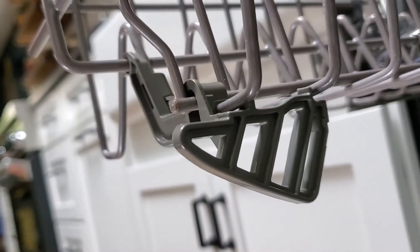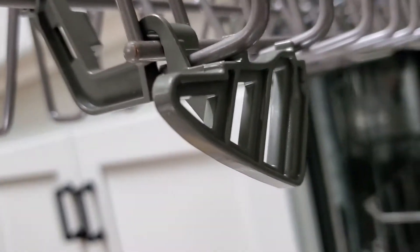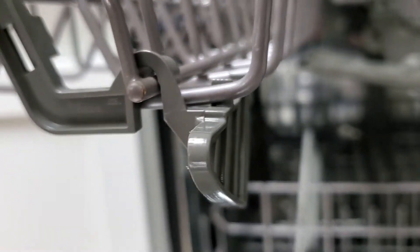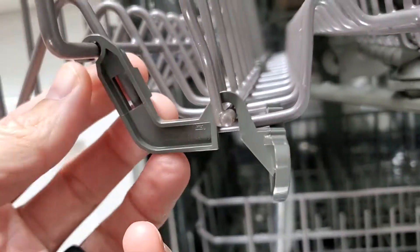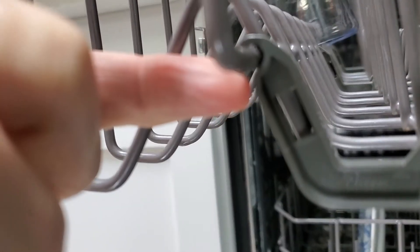This is a simple and fast review of the Whirlpool dish rack replacement clip. As you can see here, I'm trying to show you as it's on this.